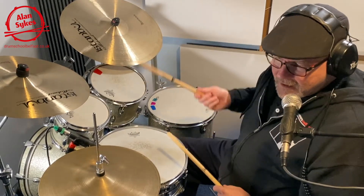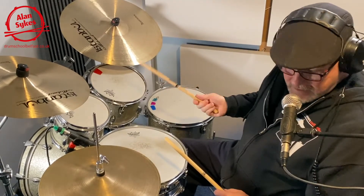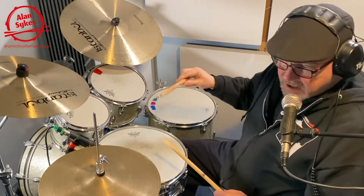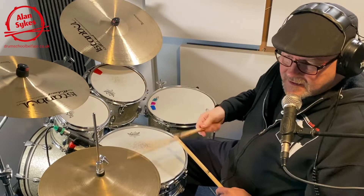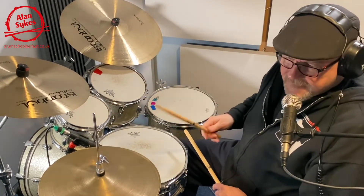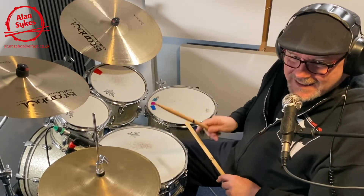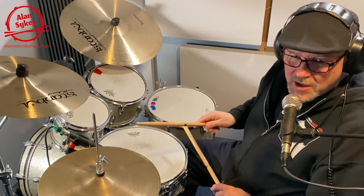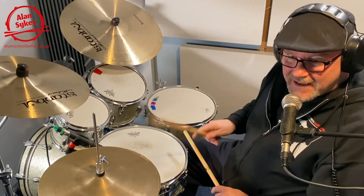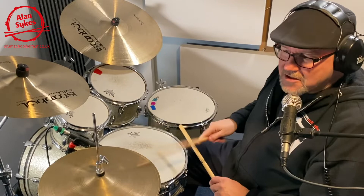We're going to play 4 to the floor as usual. We're going to choose the hi-hat as opposed to the ride cymbal. You could use either — full shuffle on the hi-hat and then left hand nice and strong. This is probably one of the most driving shuffles that you'll play. Alright, so here we go.